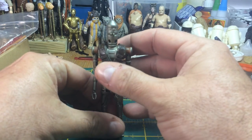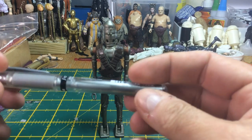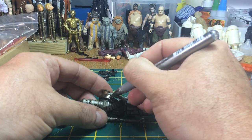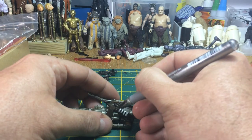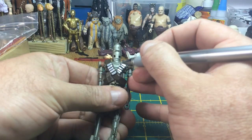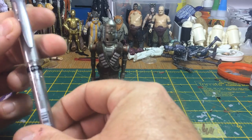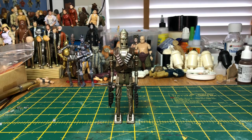Next thing is my silver pen — I love these things, it just makes life so much easier when it comes to putting on emblems and belts on figures. I'm literally just colouring in over the boxes, and there we go — my ammunition boxes are silver. And there is my final IG-11.